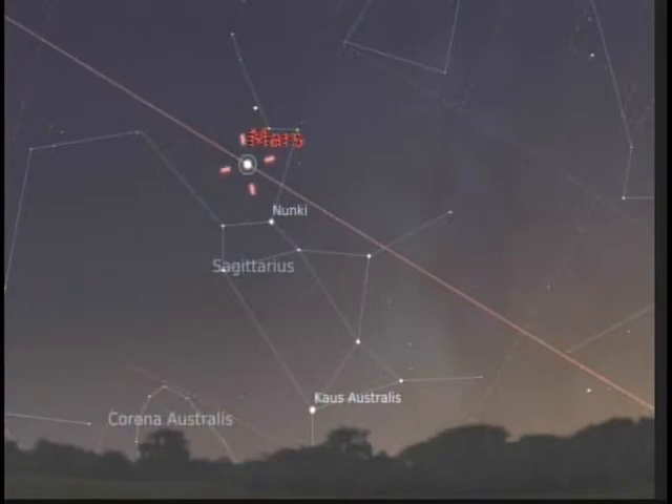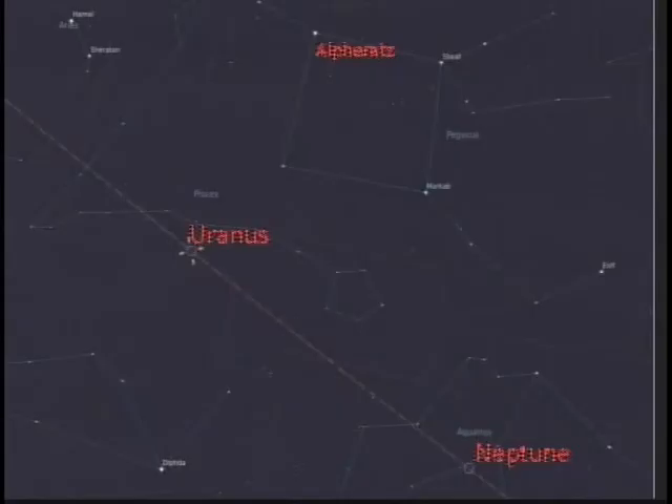Mars sets at 8 PM, so it's not very long after the 5 PM sunset. You want to see Mars when it's fairly high in the sky, so closer to sunset — maybe around 5:30 PM. Saturn won't be visible at all. We have superior conjunction, when the Earth, sun, and Saturn are all lined up and Saturn is on the other side of the sun from us — that happens on November 18th.